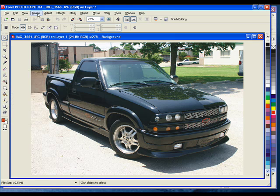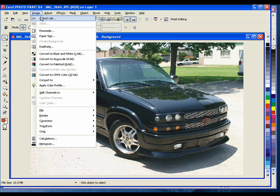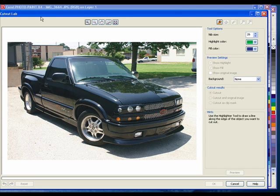From the Image pull-down menu, select the Cutout Lab. Your image now appears in the Cutout Lab dialog. I will be using the Highlighter tool — F5 — to draw around the truck to select it.